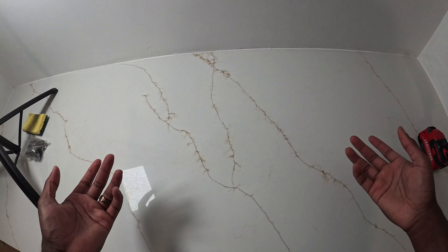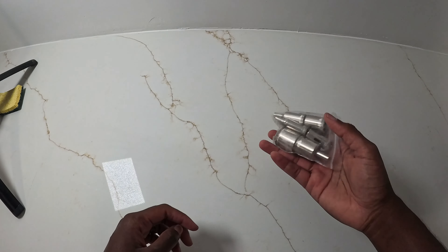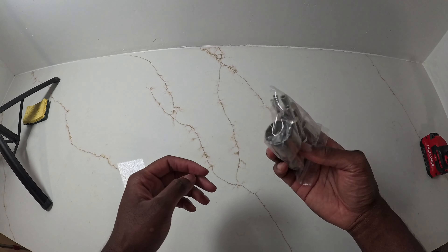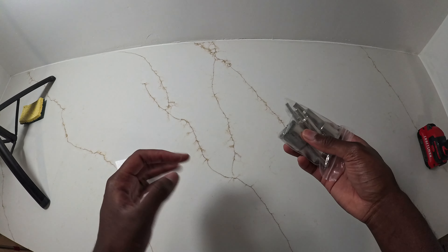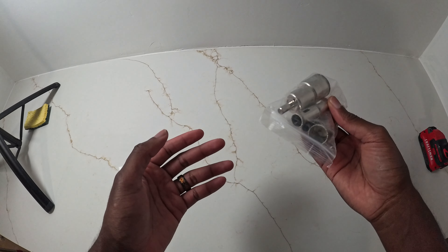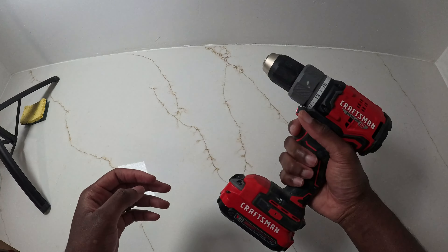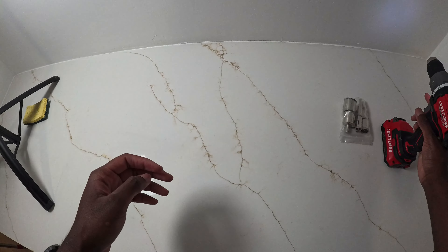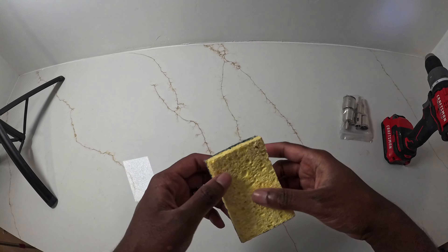Quartz actually has a tendency to crack if you don't drill it correctly. That's why we have this specific drill bit to drill into quartz, concrete, and those types of hard materials without cracking them. You can also drill into plant pots and other things like that. We're going to be using this, and also this to manage heat.